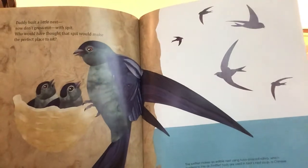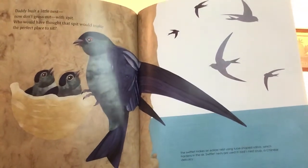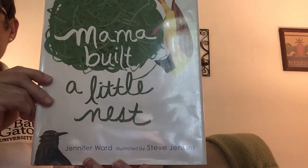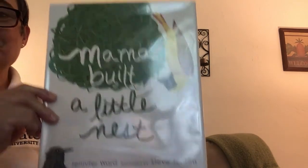I really like this book. So if you want to get it at the library, again, it's called Mama Built a Little Nest by Jennifer Ward. I think it's great. I hope you enjoyed that. I'll see you soon.